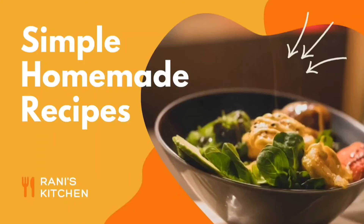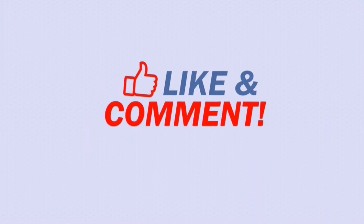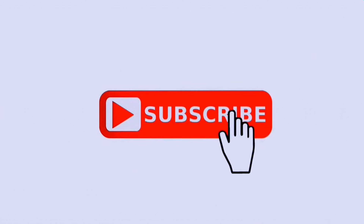Welcome friends to Rana's Kitchen. To keep watching my videos and amazing recipes, it's time to subscribe, like, share, and press the bell icon for further notifications. Today we are going to make a ladies finger recipe, that is called okra.